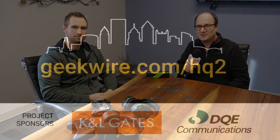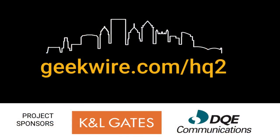Eric, thanks very much. Thank you. That is part of our GeekWire HQ2 coverage in the Pittsburgh area. We're here at PowerCast and we've been talking about the PowerSpot. You can follow all of our coverage at geekwire.com/HQ2. Thanks for watching, everybody.